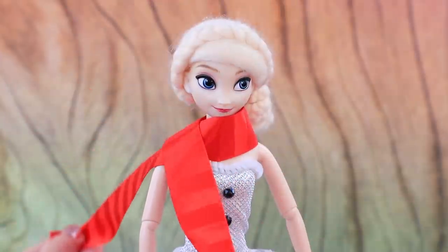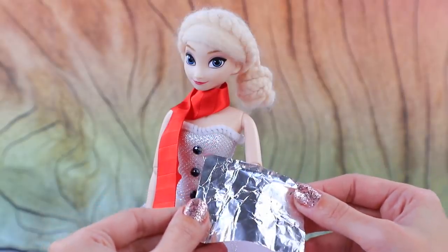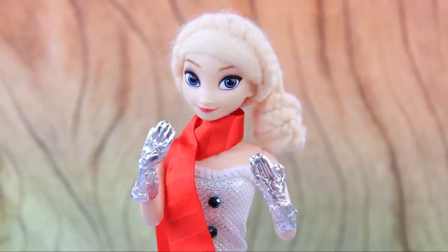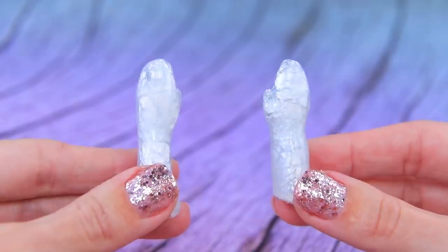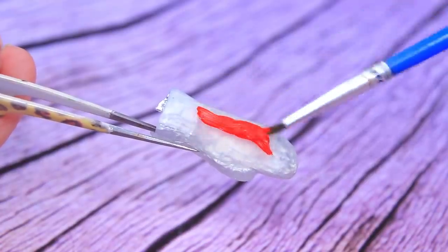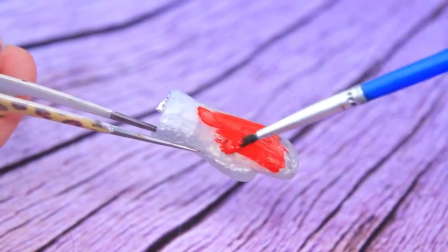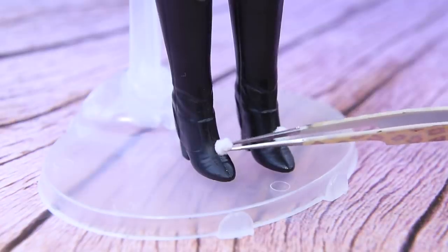Tie a satin scarf with fringe around the neck. We know an easy way to make gloves: a layer of tinfoil plus a layer of hot glue. Remove the pieces and trim the edges. Now we need to paint them Christmas colors, add some decorations, and it's ready. Decorate the boots with pom-poms.